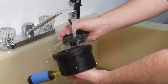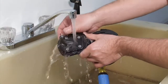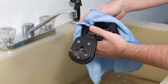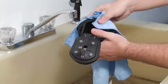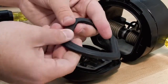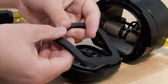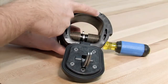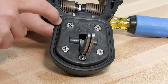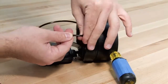Begin your inspection by cleaning the check with water to remove any dirt or debris. Once clean, thoroughly dry the unit before proceeding with the inspection. Often times, damage or deeply embedded debris may be invisible to the naked eye and can only be detected by close examination and touch. Closely inspect all parts of the check, including the check body, the check clapper and sealing surface, and the O-ring and O-ring groove.